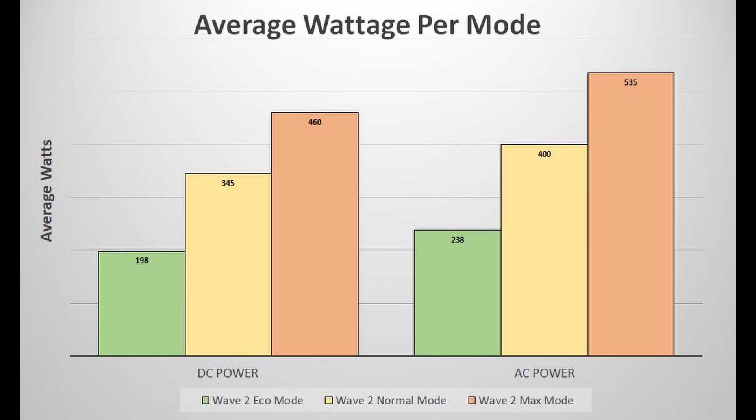If you wanted to get longer run times I would advise using a DC power source. Now why is the Wave 2 more efficient off DC power versus AC power? Well, this has a DC compressor in it.